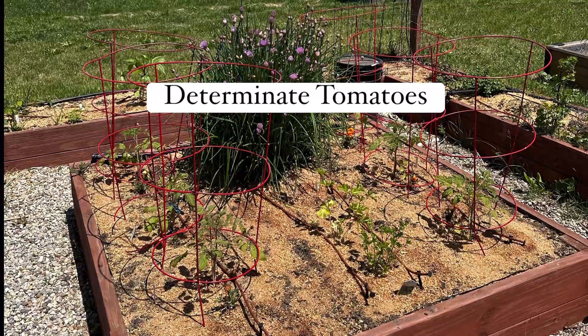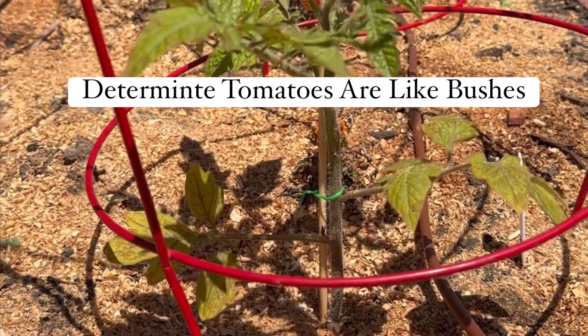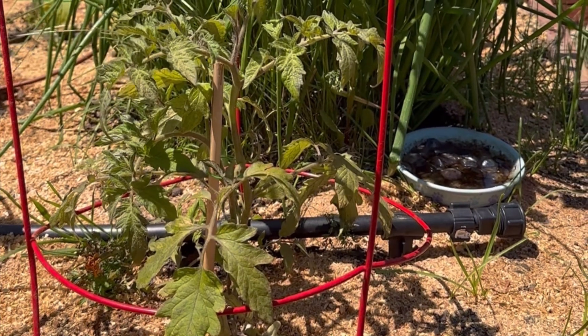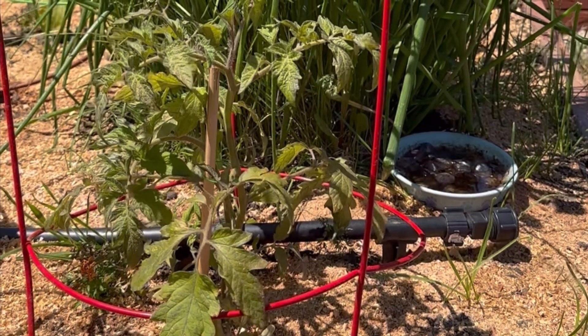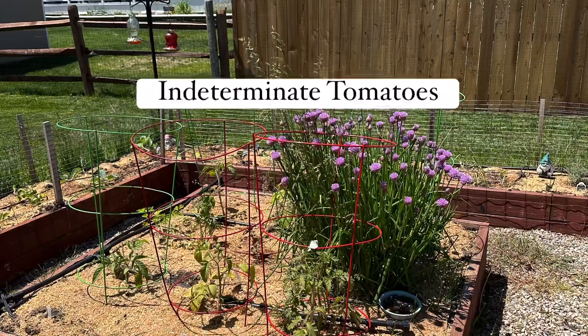Determinate tomatoes like San Marzano and Roma only get to a set size of about four feet and they only produce all their fruit at once. So you only want to take off the bottom branches and the lower suckers, and allow the top part to grow well.